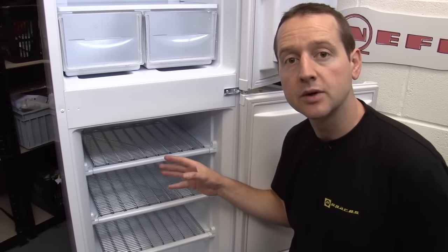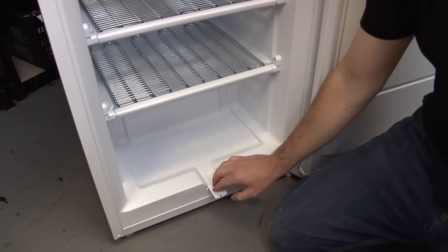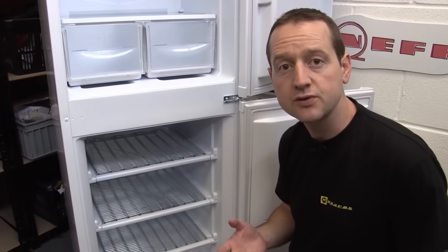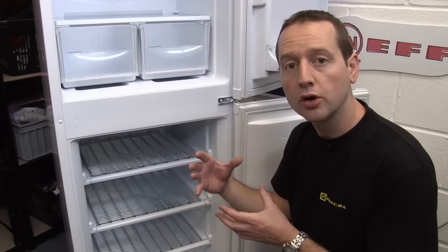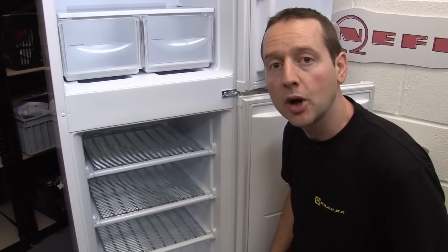In a freezer like this, you'll need to manually defrost by turning it off and draining away the water as it melts. On a frost-free or auto-defrost freezer, the compressor will periodically stop and there are heating elements around the evaporator coils which will heat up, melt away the frost, and that water will drain away at the back of the appliance.